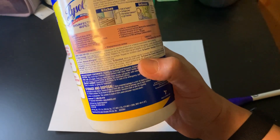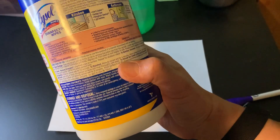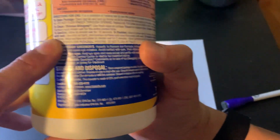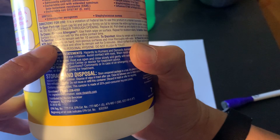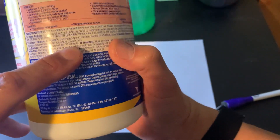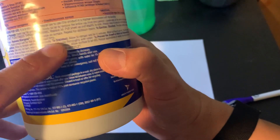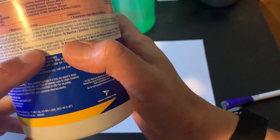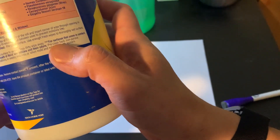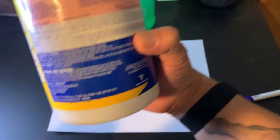I doubt anyone is leaving a surface wet for 10 minutes before wiping it down, so do pay attention to that. As you can see on the label, to sanitize you only need 10 seconds. At a concentration of 2600 ppm or 0.26%, 10 seconds is sufficient to sanitize. But if you want to disinfect, the surface needs to remain wet for four minutes.